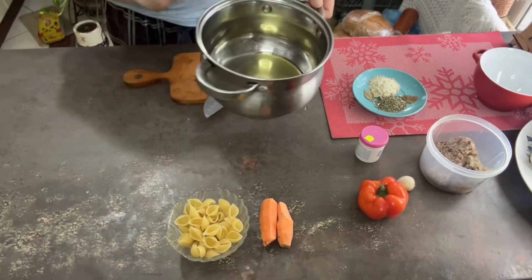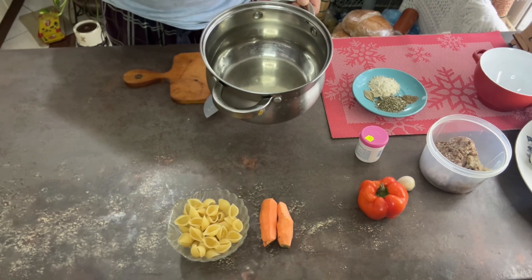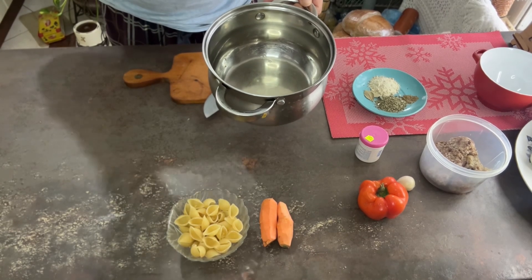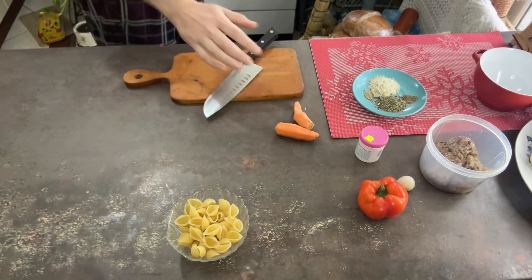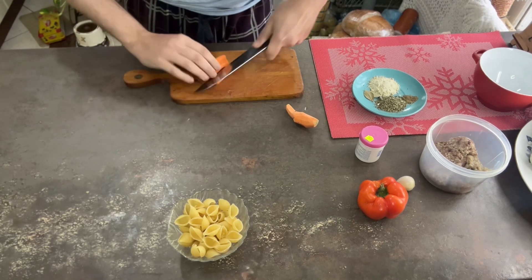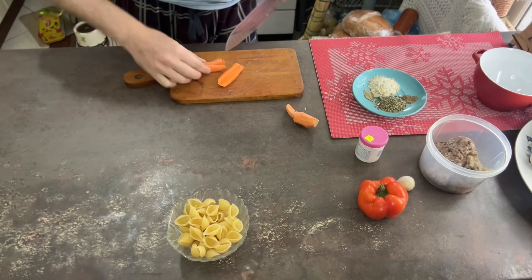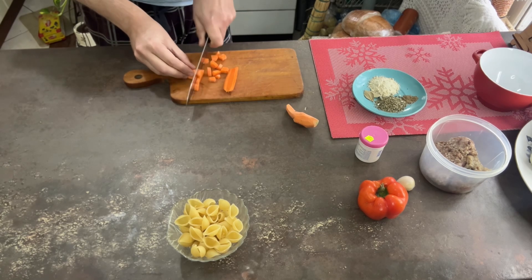2 tablespoons of oil, put the pot in which we will cook — approximately 1.8 litres of soup. Put it on the gas and cut the carrots into it. You can grate the carrots or slice them. I like to cut them into small cubes here.